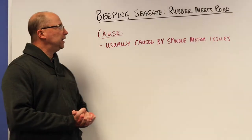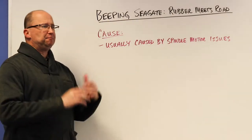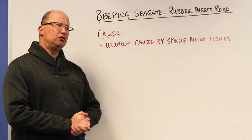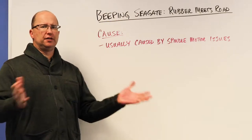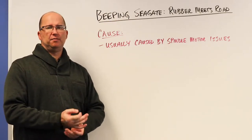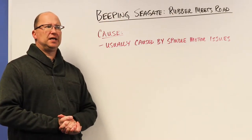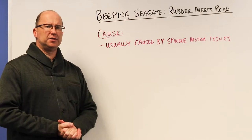Hey, this is Bruce from Gilware. Today's topic: beeping Seagate — rubber meets the road. A beeping hard drive usually indicates a problem. Hard drives may make a small beep at the beginning when powering up, but usually you'll hear a little click and then everything hums as normal.